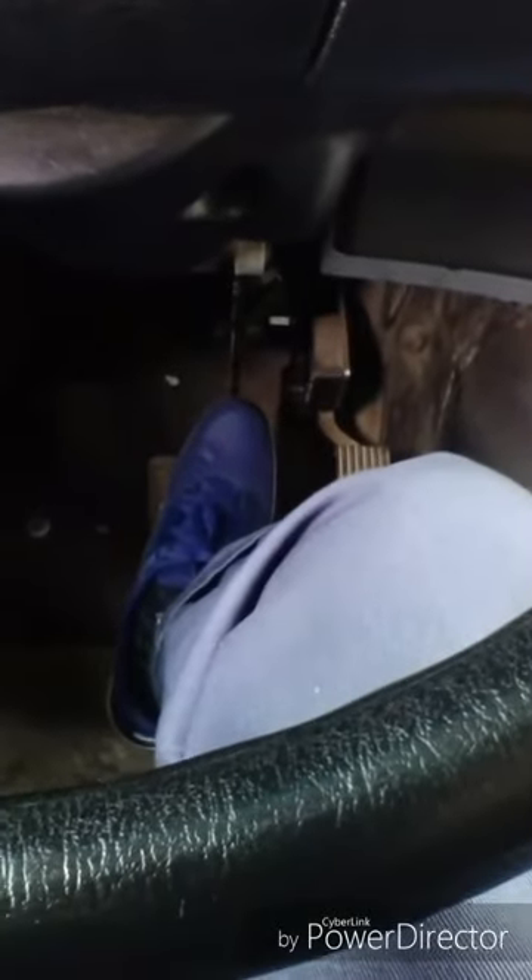I will now perform my hydraulic brake test, pumping my pedal three times — one, two, three — then holding for five seconds — one, two, three, four, five. My pedal didn't move. My hydraulic brake pressure is good.